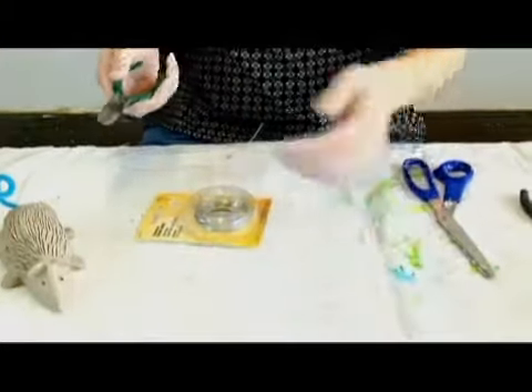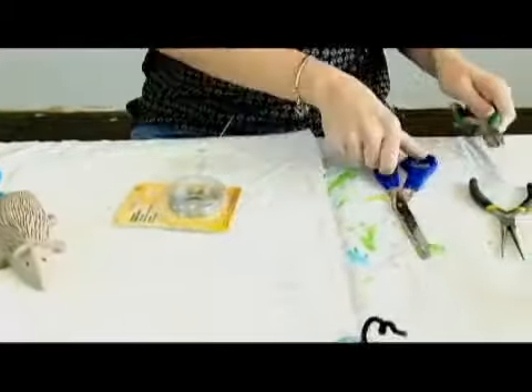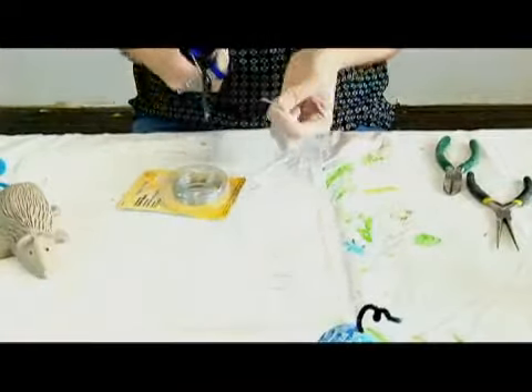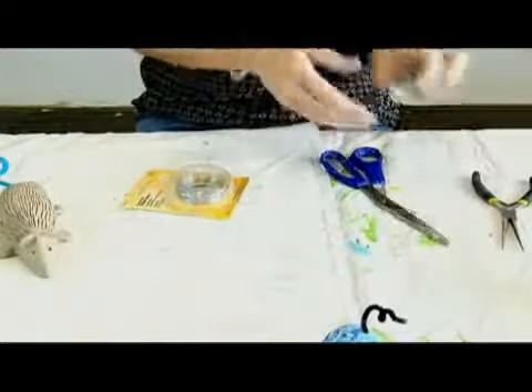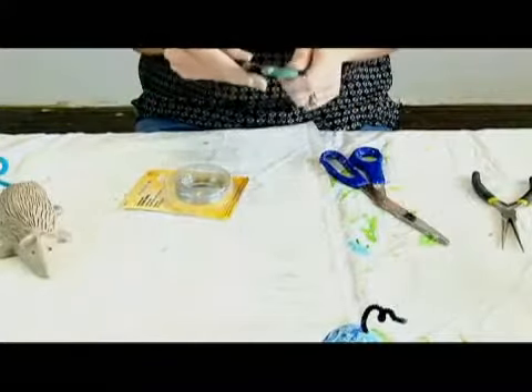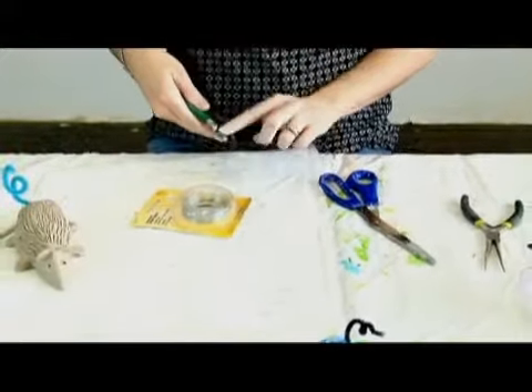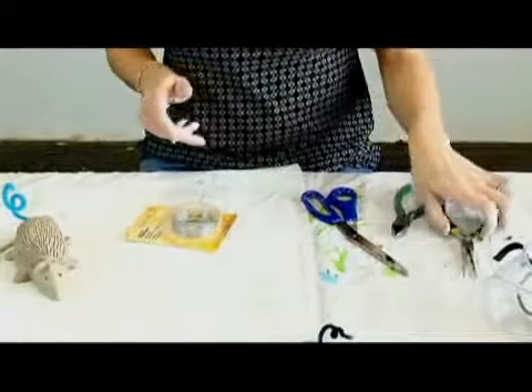If you use a thinner gauged wire, like a 30 gauge, you can cut it with regular scissors. But if the wire is a little bit thicker, it's better to use a wire cutter. You want to make sure that you're cutting in the middle or towards the tip, and not all the way in — you won't get the same effect.